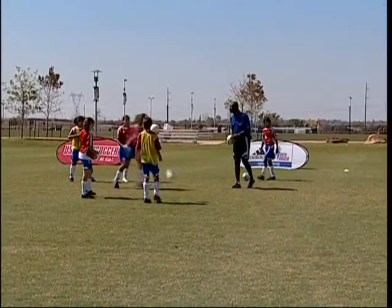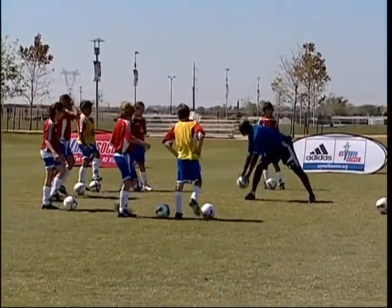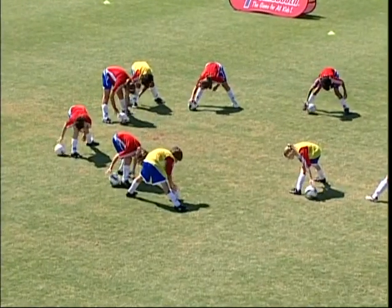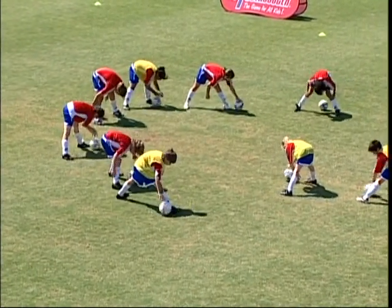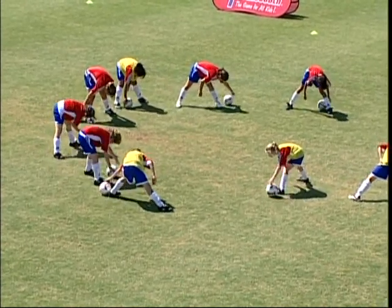Okay, and good. Ball's on the ground. All right, so now here we are with the ball. With the ball, let's go. All the way in the front.